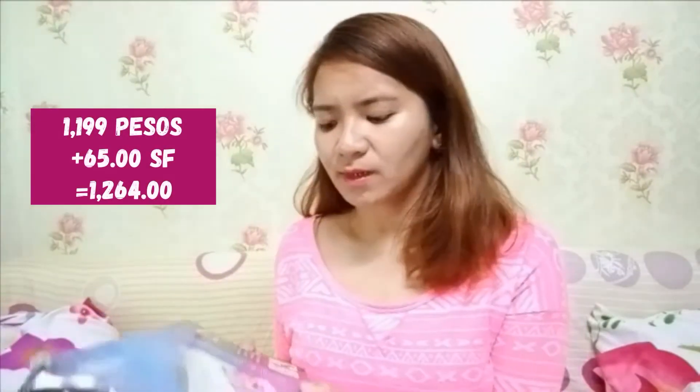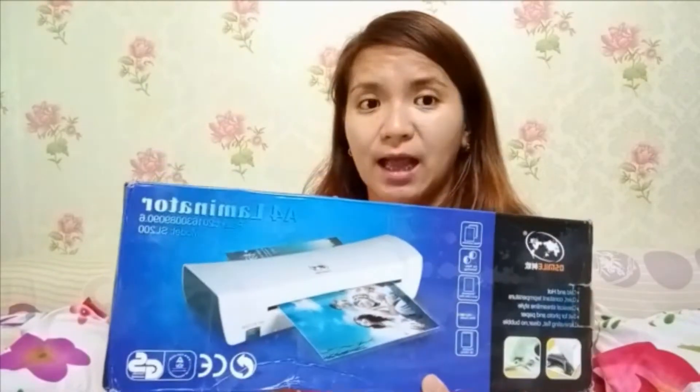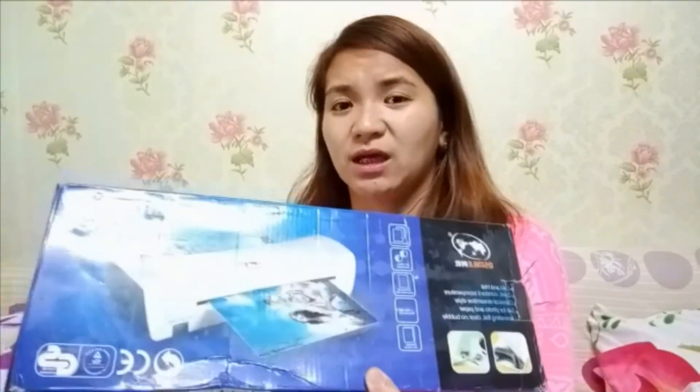I've already unboxed it. Because of the pandemic, I disinfected it outside first, then I stayed here but didn't open it last night. So let's see if it's good. A brief background on why I bought it — I have a daughter and I want to have interactive activities for her. When I researched, it's good for a busy book. If you want to know more about that, I'll make another video.